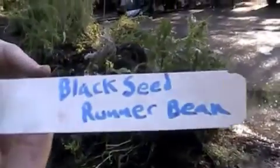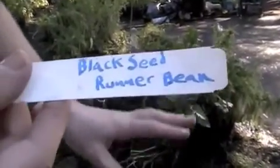So I'm putting our first plant label in the ground. It's a black seed runner bean. We're gonna label the plants so that people can walk in, look around, and start to learn to identify plants for themselves. It's like an educational tool.